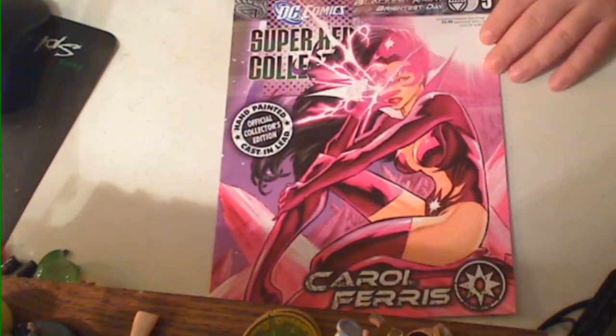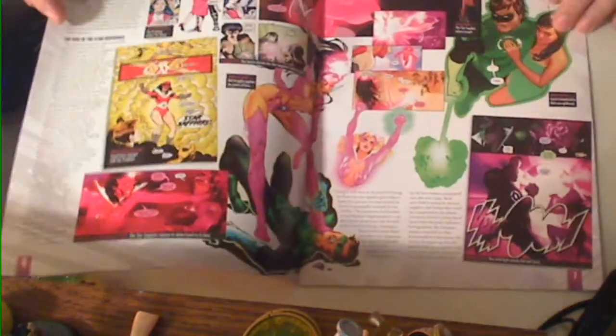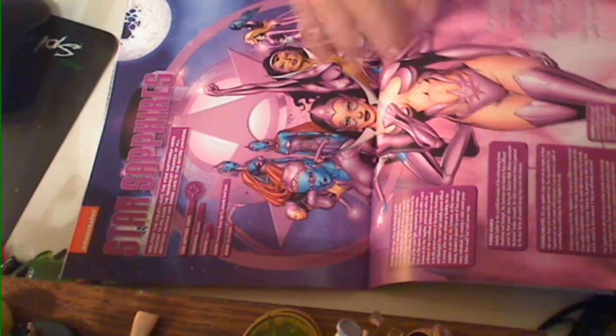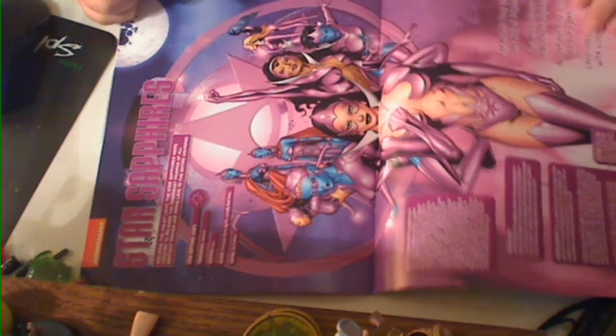This is the Carol one for The Blackest Night, and as you can see, it's pretty much the same thing. They give you The Blackest Night storyline, and they have like a two-page spread of the different Star Sapphires and a little description about who they are.